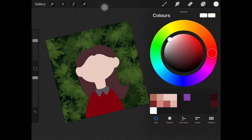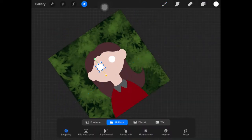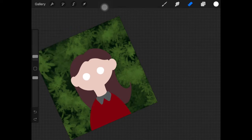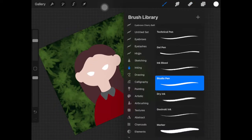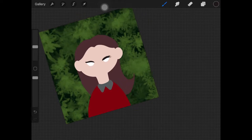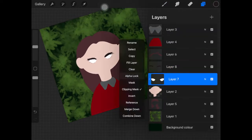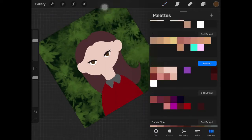Now I'm going to start drawing the eyes. I created little white circles — she looks kind of scary right now but trust me she'll get better. Then I took my eraser and erased the upper part of the circle to create an almond shape for her eyes. Then I added eyeliner using the Technical Pen from the Inking brush set, and also added eyelashes and the iris. Really quick and easy.